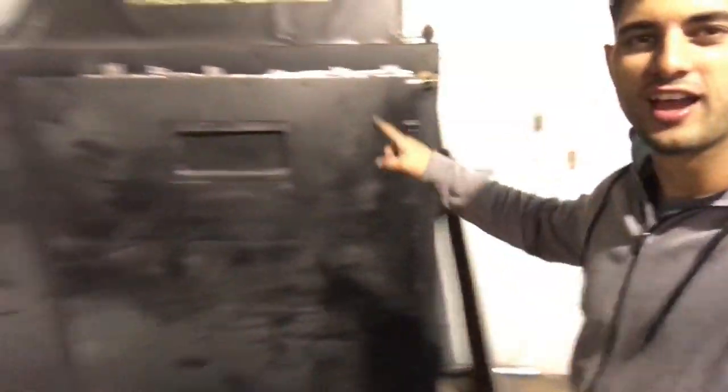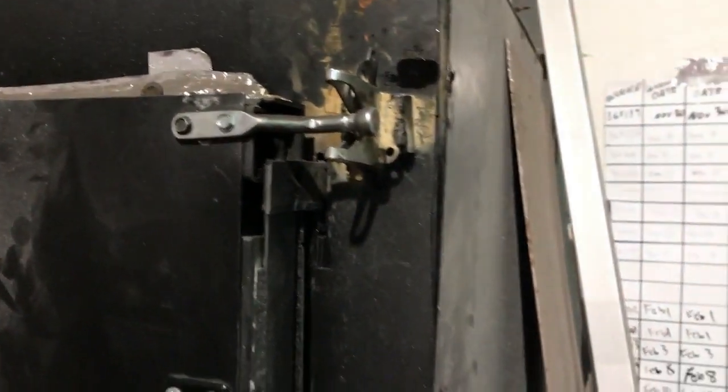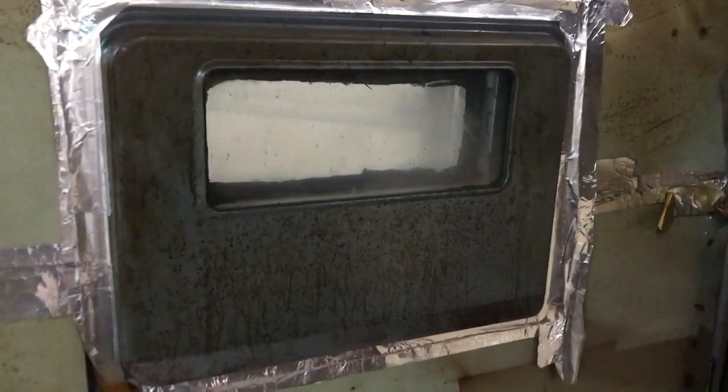Let's take a tour of my home-built oven. First let's open her up — here we got the latch, there's the handle. The door has a window and I can look into the oven to see the product. What I use for the window is just the door of a regular oven.